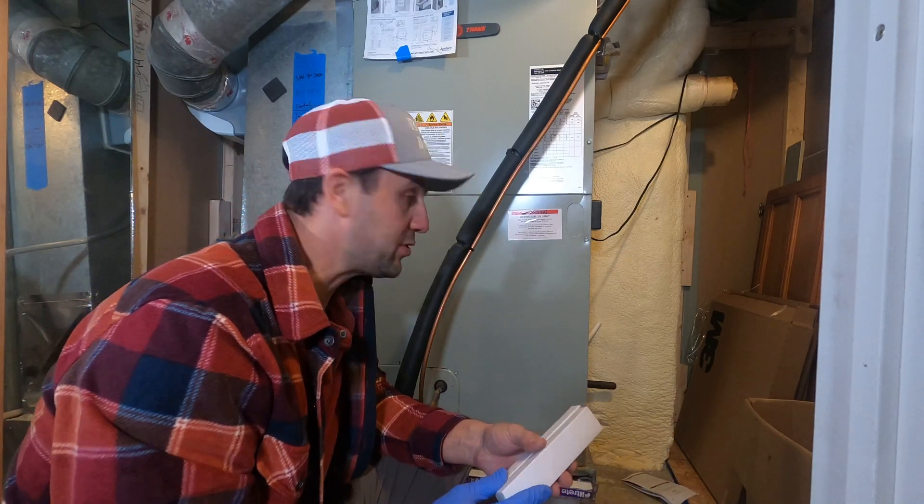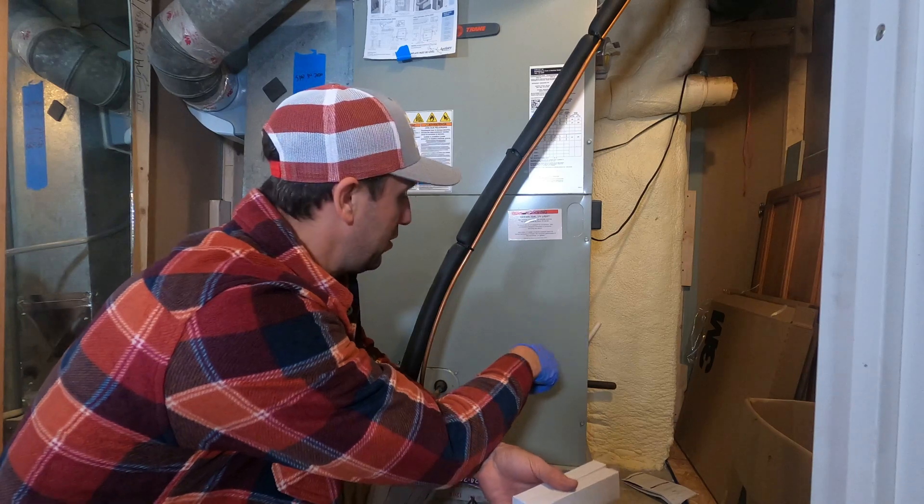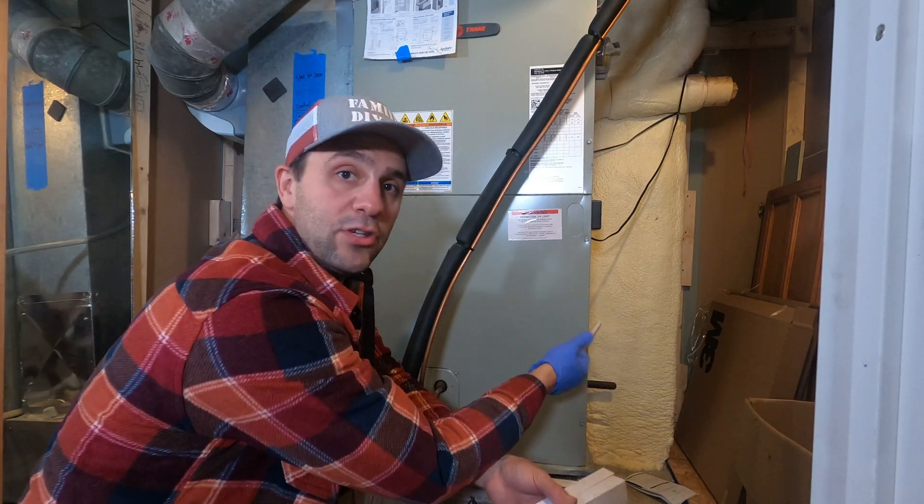The last thing I'll do is write on the side of the unit when I replaced these, so that I know when I need to do it again.